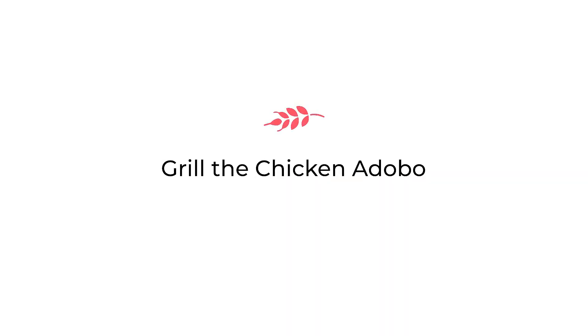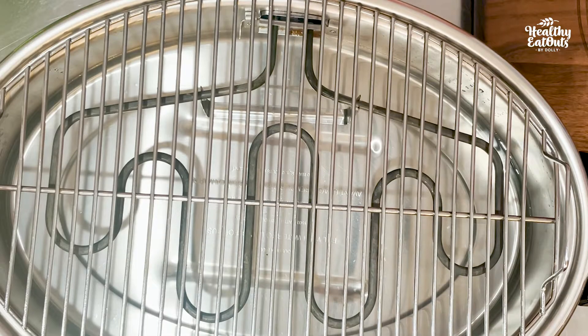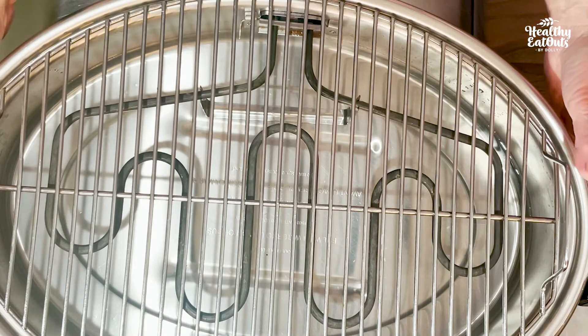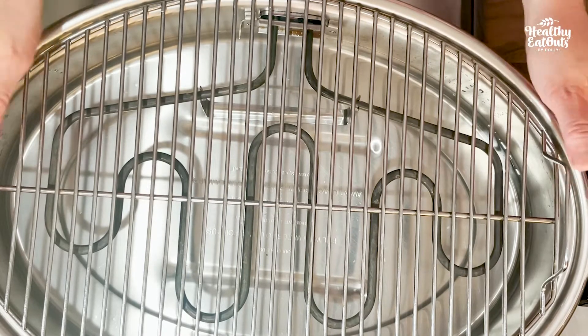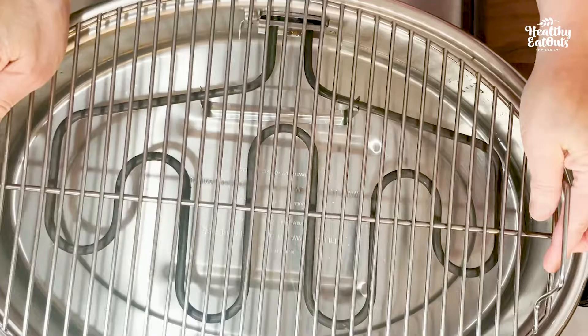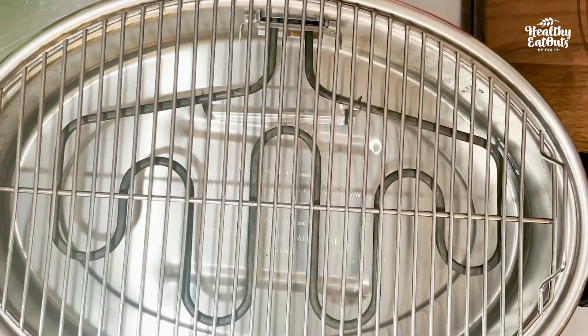Out from the fire, and this time let's grill our chicken adobo. I'm using here my Salad Master Smokeless Griller. Inside the griller is at least 2 cups of water. Let's plug it in and preheat before we grill our chicken.